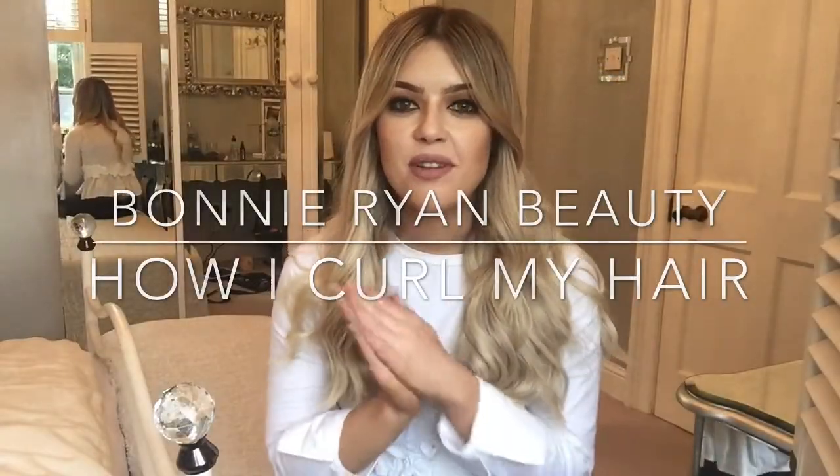Hi and welcome back to my YouTube channel. Today I'm going to be doing a video about hair — how I got this look, what products I use after I get out of the shower, and during and after I curl it. I'm also going to show you the wand I use. This look is so easy to do, it only takes 10 minutes if even, and that's with me having so much hair.